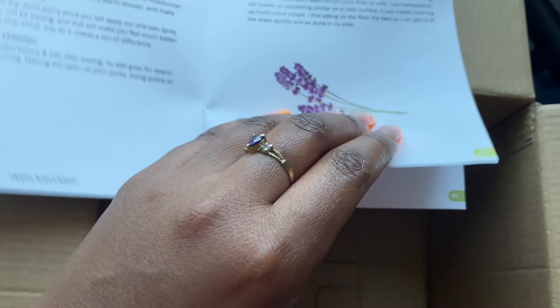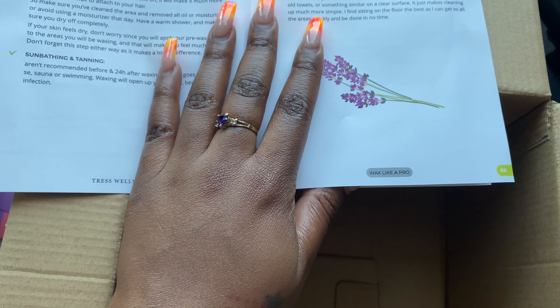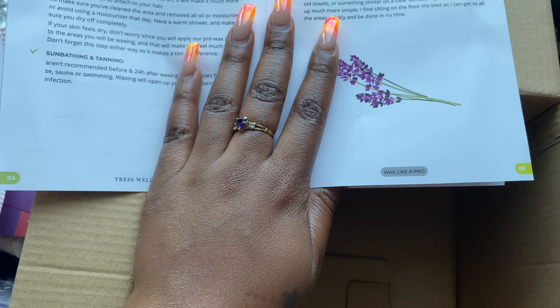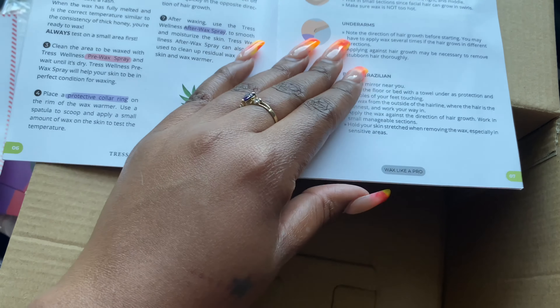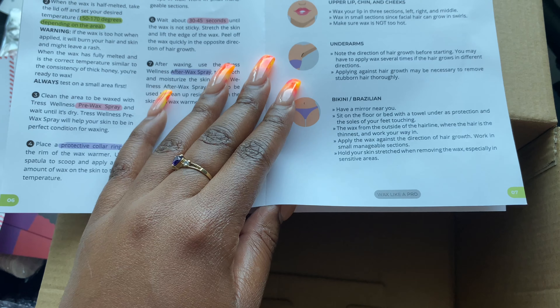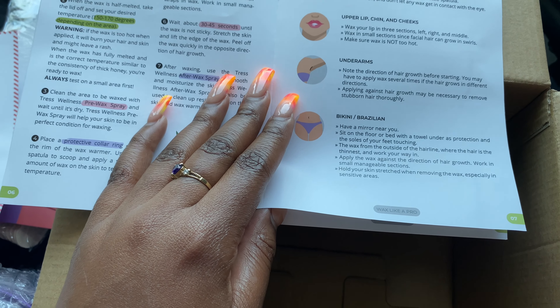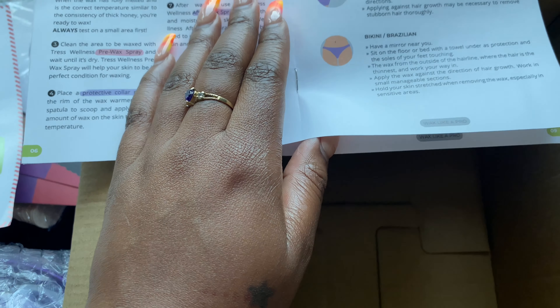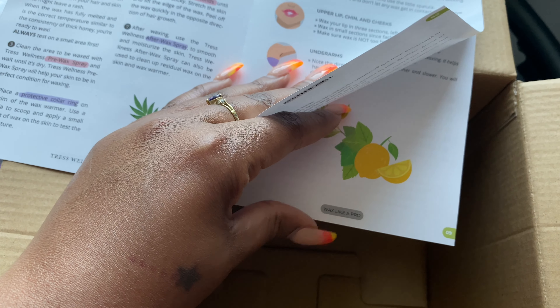And these are just instructions on how to prepare for your wax — like exfoliate your skin, avoid lotions before waxing, avoid sunbathing, tanning, and drinking alcohol or coffee. It's also saying that you can wax your eyebrows, upper lip, chin, cheeks, underarms, bikini, and Brazilian area. I wonder if you can do your legs too.